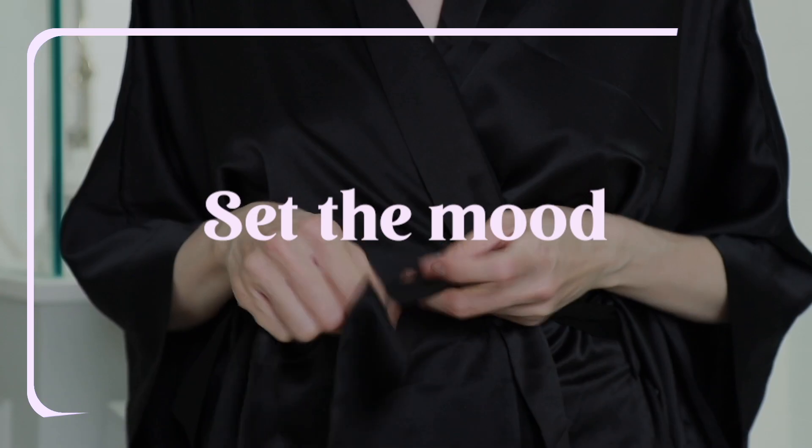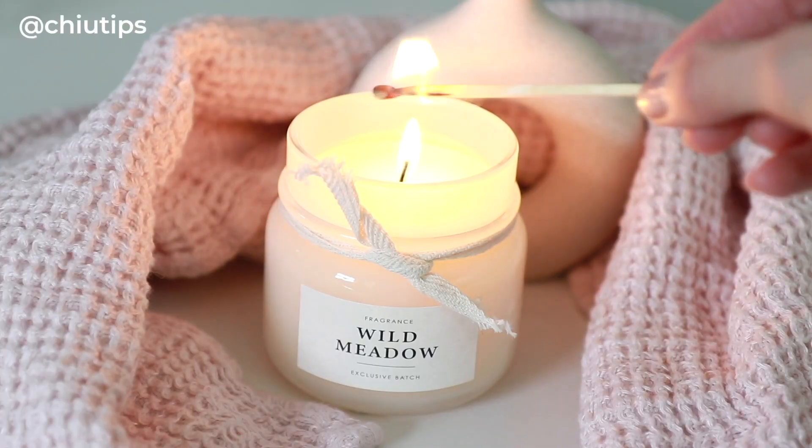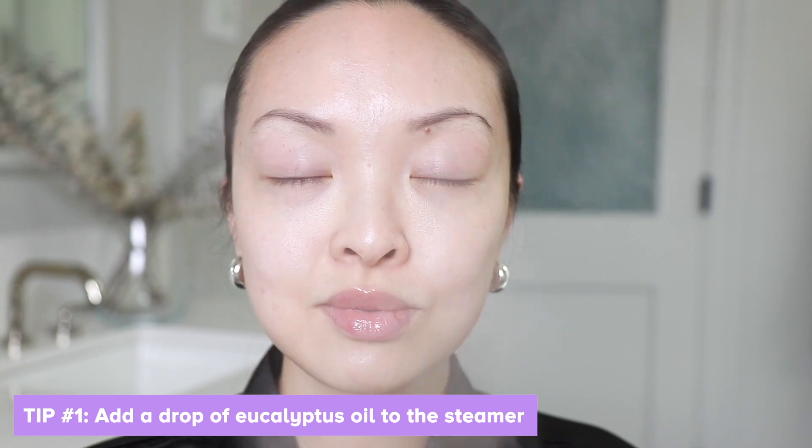Let's start by setting the mood. I like to unwind by putting on a silk robe and lighting a scented candle. Whenever I think of self-care, I think of skincare. So I'm going to steam the face for about a minute. Here's a tip: add a drop of eucalyptus oil to the steamer to relax your mind.